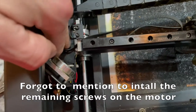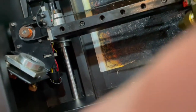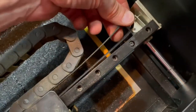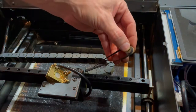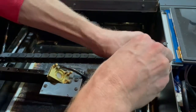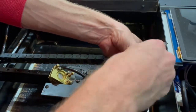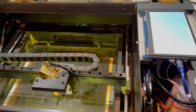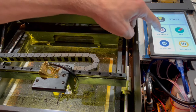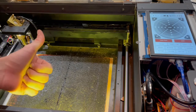Once everything is nice and tight, loop that tread right back over the new motor — simple enough unless you have fat fingers. Pull it a little tight, then on the other side pull out that first screw we took out and simply tighten it back up using the right Allen wrench. And then you're done. For the final test, go back to maintenance — and boom, perfect. Simple enough.